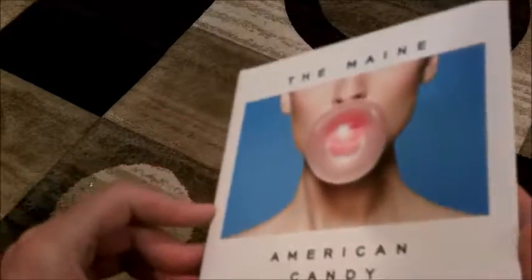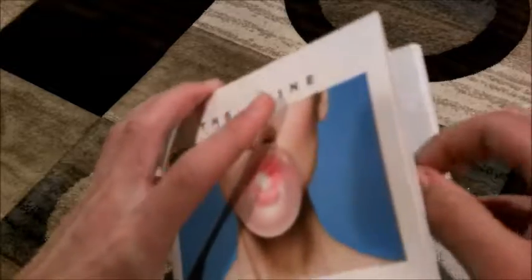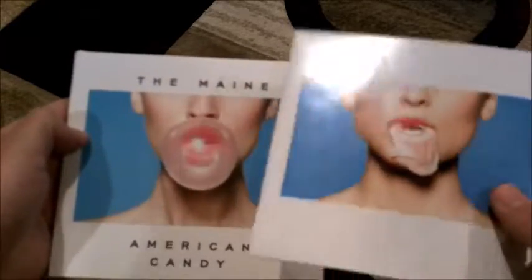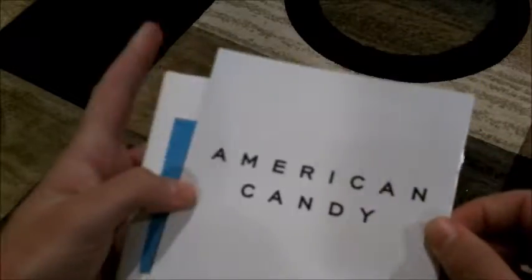Here we've got American Candy, and when you open it up there's a design element on the inside that says 'control what you can, confront what you can't,' which is pretty cool. In one compartment is the CD, and in the other is the lyric booklet. I like that they include the lyric booklet with images — she's got a gum bubble on the cover and it's popped inside. The booklet has lyrics and pictures of the band. Pretty standard stuff for a CD booklet, but cool. American Candy is a good album.